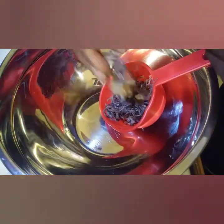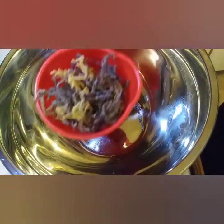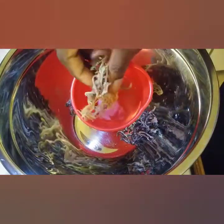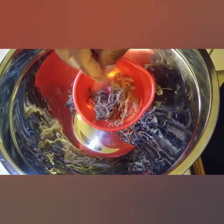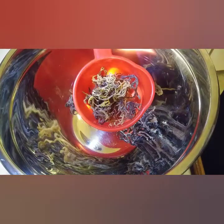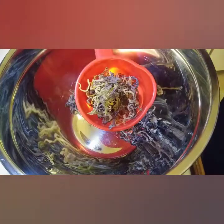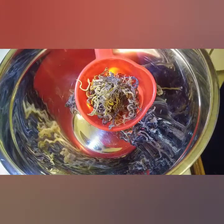I'm going to keep an eye on how much this sea moss expands, because it's known for expanding. To track that, I'm using two of the exact same cups so we can see how much it actually grows.